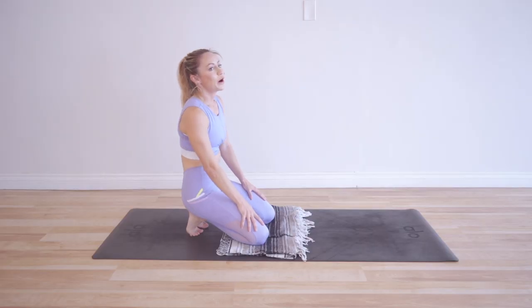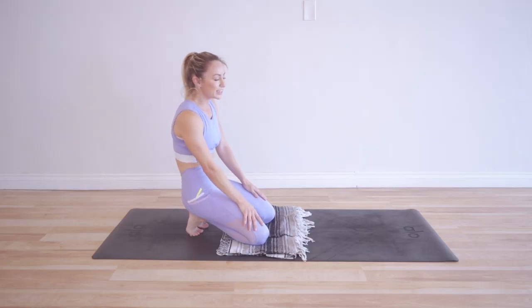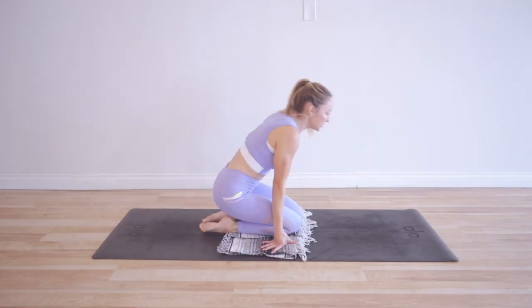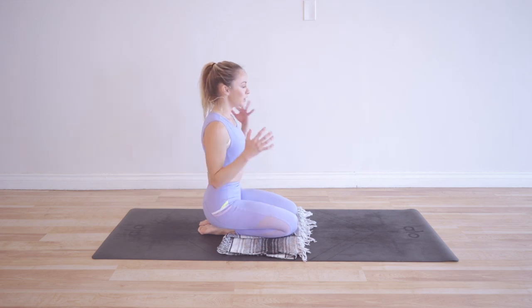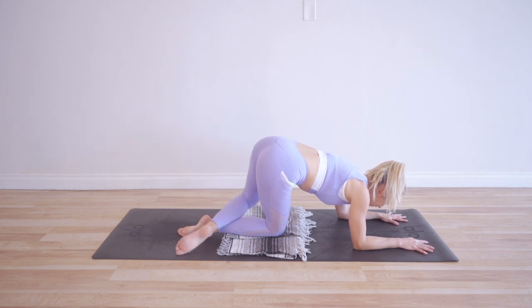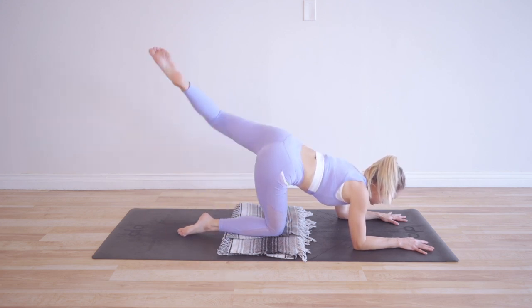One leg done, one leg to go — lucky us! We've got two legs, so we get to do 100 reps on each leg. The burn is just temporary. Our legs are much stronger than we realize, so don't let the mind get too crazy. Focus on your breath and let's go. It feels so fresh on this left leg!